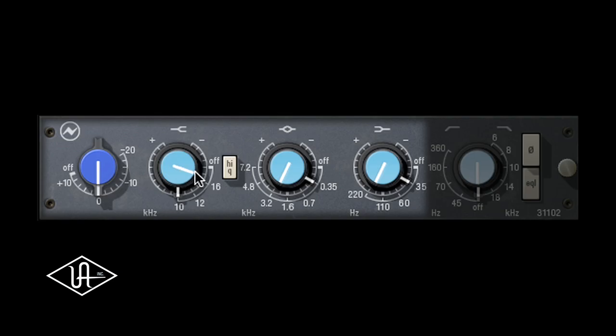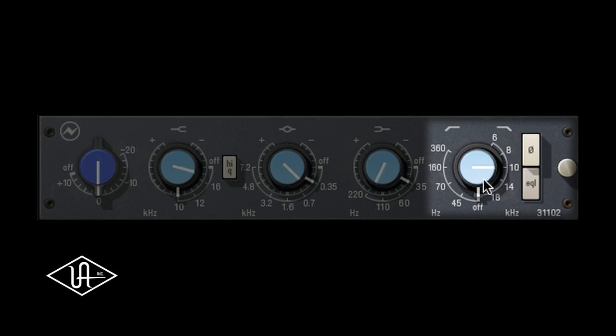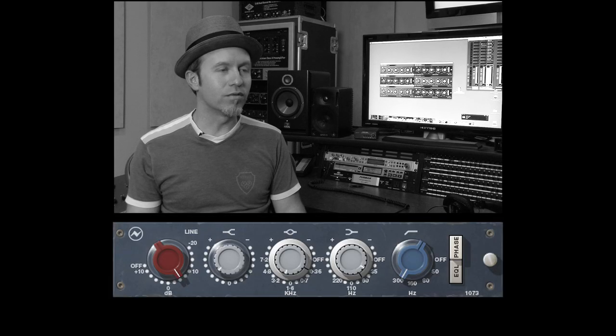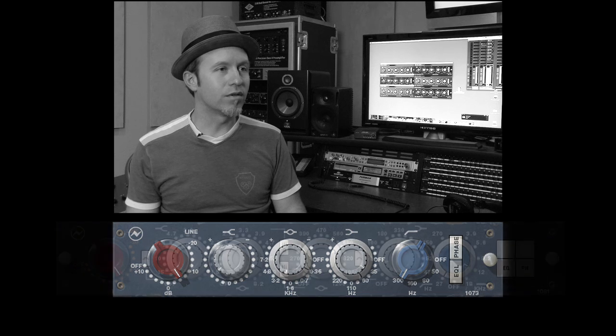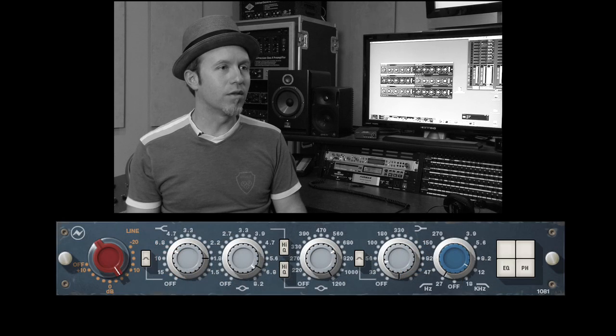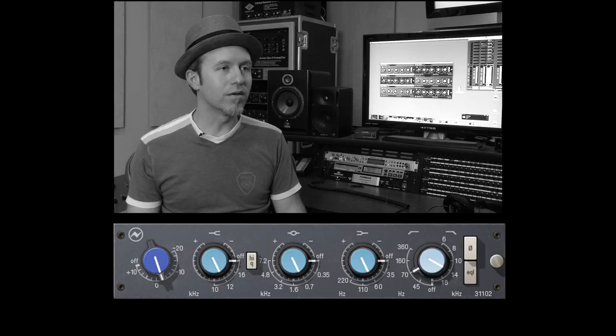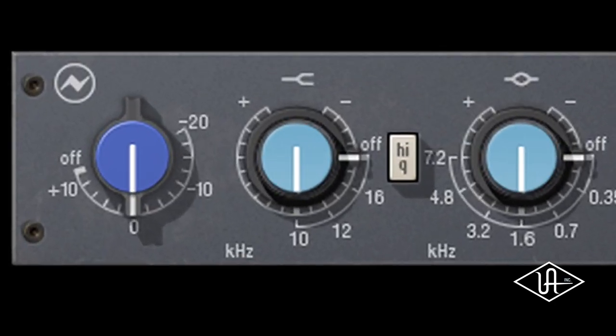Also known as the 1084 EQ, the 31102 offers three-band active EQ and high/low filters. The evolution of the 1084/31102 really came from the 1073, so this is the next generation. Each Neve design had its own signature sound, its own flavor. If you listen to a 1073 or a 1081, the 31102 is probably somewhere in between in terms of features and sound.